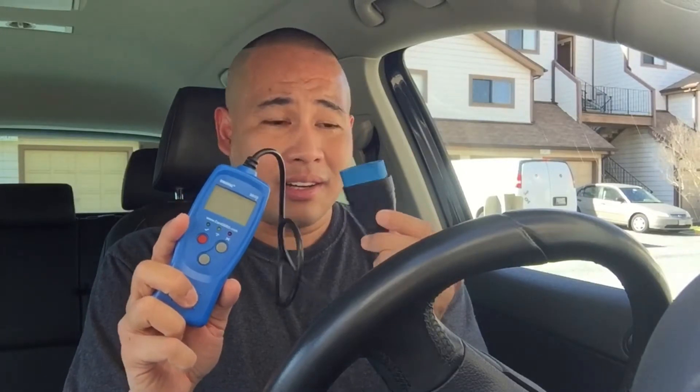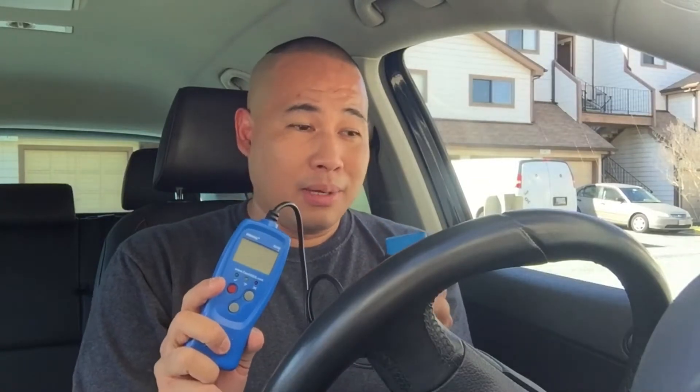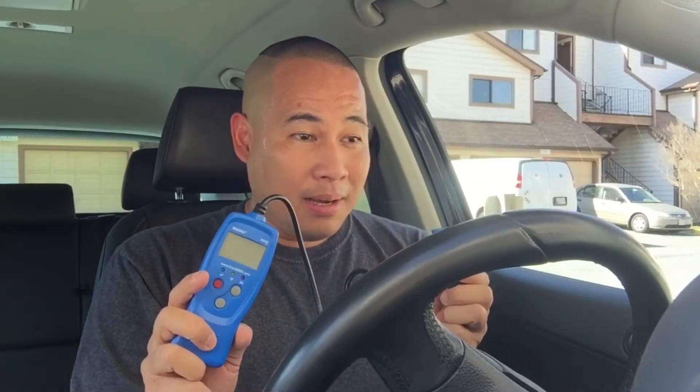If you guys don't have an OBD2 scanner, please buy one. This one cost me about $199 when I bought it three years ago — probably cheaper now, I saw one for $79. Anyway, one day I got a P0455 code, which is a large vapor leak. I was like, my goodness, that's really bad.